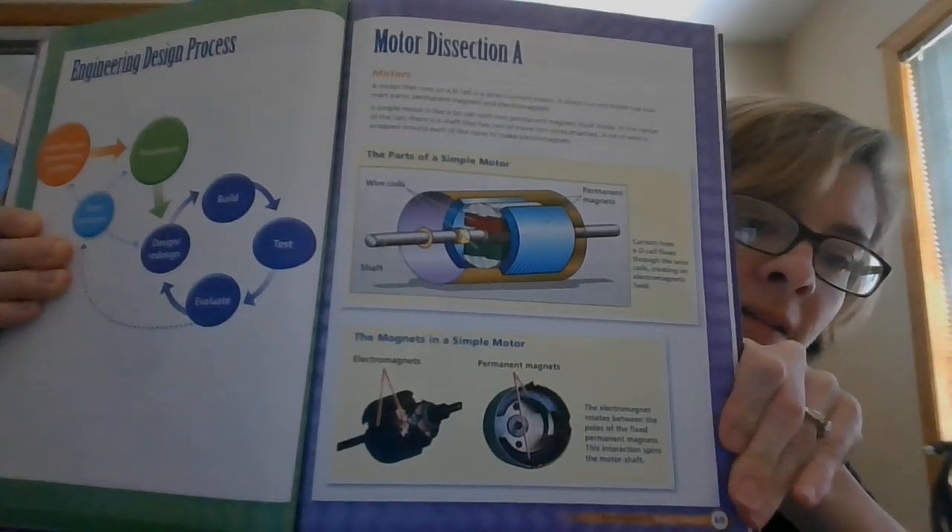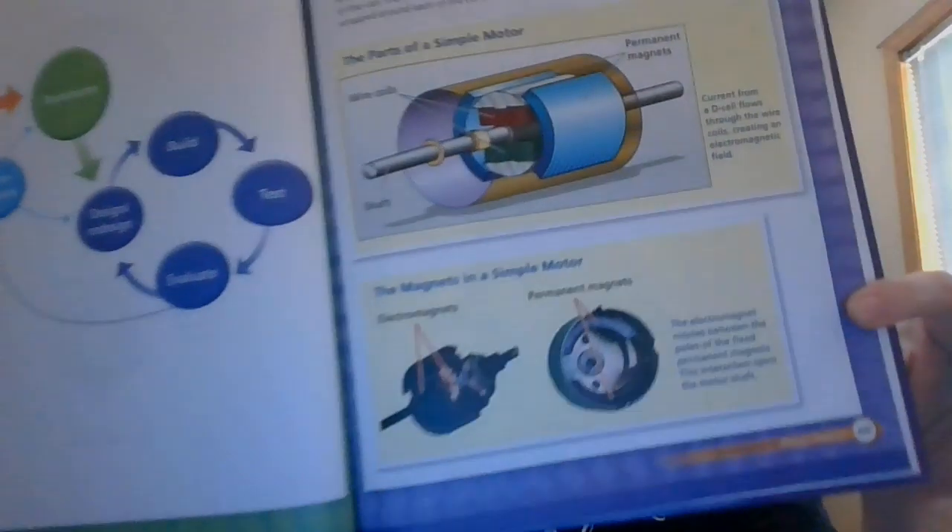When you dismantle it, take a look in the book — there are some diagrams in the back. Log into FOSSweb and find them. I'll give you some page numbers: motor dissection is on page 69, motor dissection B on page 70, and that continues to page 71. You're looking at pages 69 to 71 and answering the question: how does an electric motor work? You can also do research online if the diagrams in the book don't quite work for you.